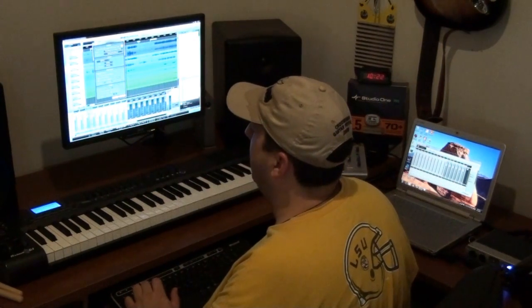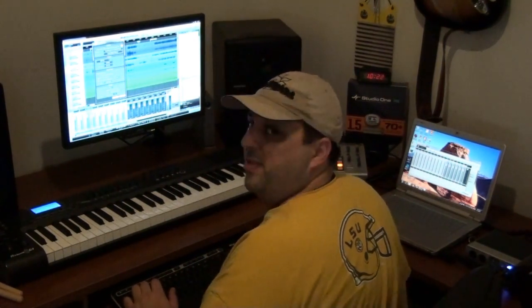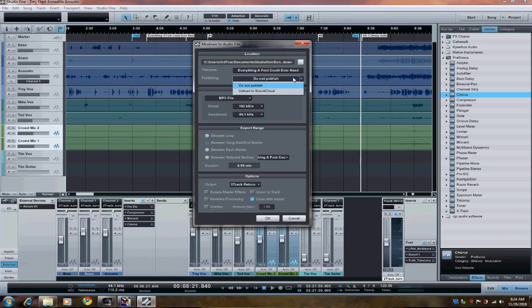Thanks Trey for a real long song title — I want to make my little video here. "Everything a Fool Could Ever Need" is the name of the song. So I'm going to go ahead and upload to SoundCloud, MP3 192. I want to only export the loop range, set between the start and end markers which I already set up. I'm going to close after export and bounce down from my 2-track main signal. Then I hit OK.